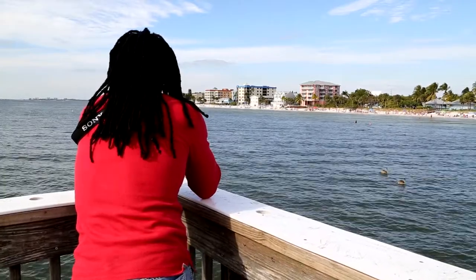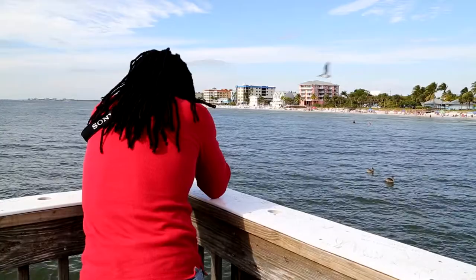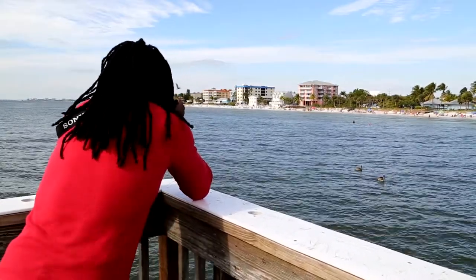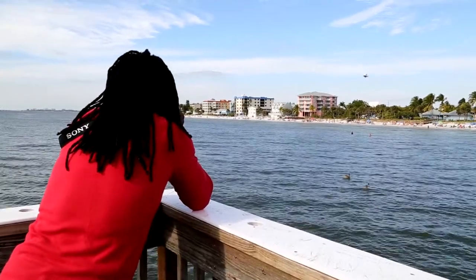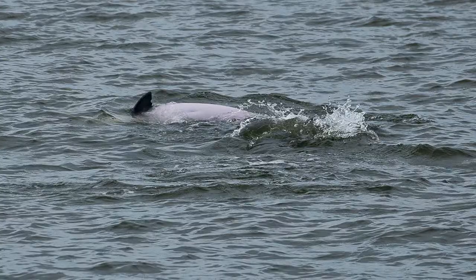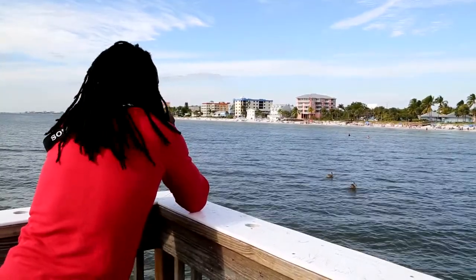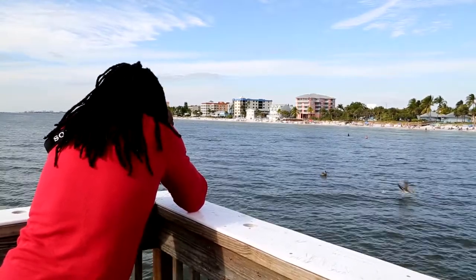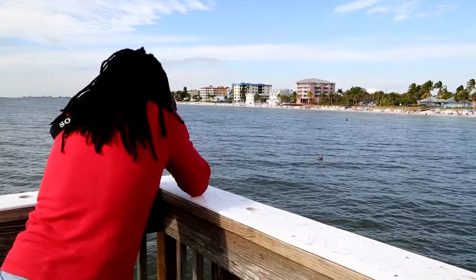Guys, there's a couple of dolphins, that's so cool! And I'm taking the best pictures I can. If I had my drone flying, it would be better because the drone would get them from the top. But I'm all the way down here zooming in on them, so that's the best I can do. A nice drone would do a better job — it would be right on top of them and take a perfect shot.